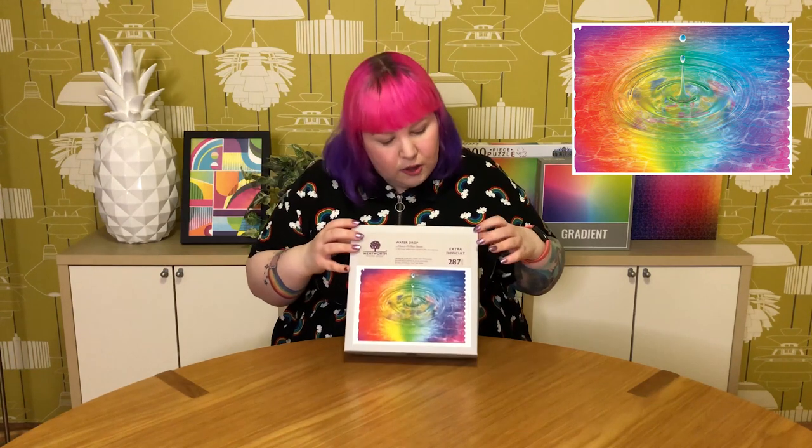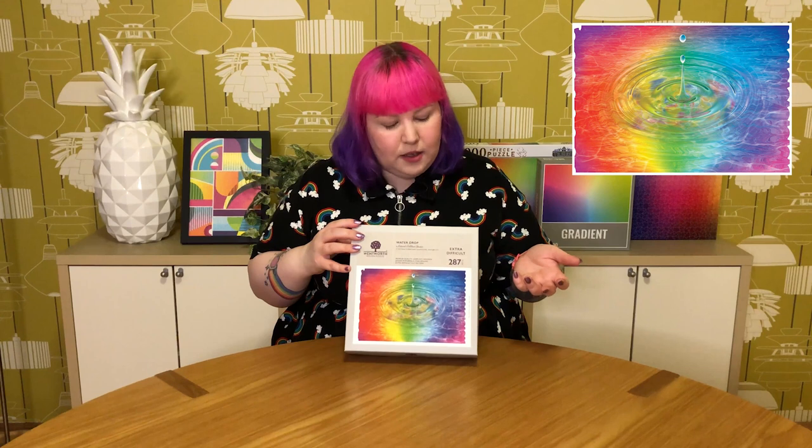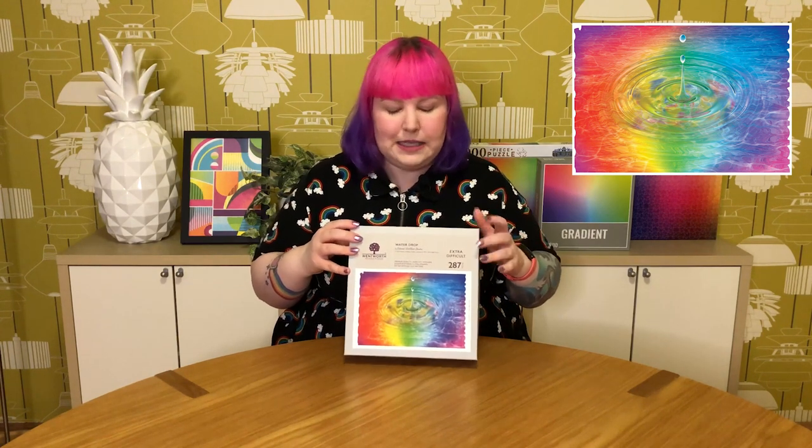This is actually going to be my first ever Wentworth wooden puzzle, so I'm pretty excited. Pretty much when I first saw this design on Instagram it was love at first sight — no surprises there — and it's one of three or four rainbow-inspired designs they put out around the same time. This one's also only 287 pieces, but even though that's a pretty small piece count they consider it extra difficult, same with the other rainbow designs.